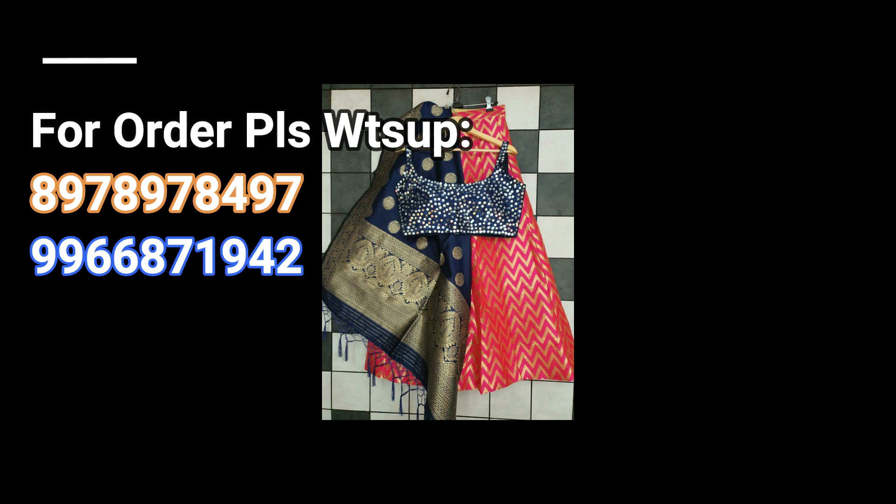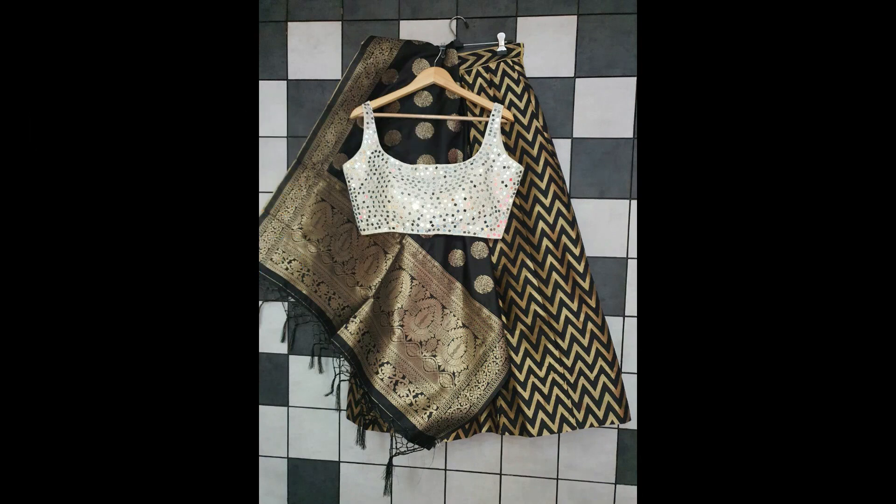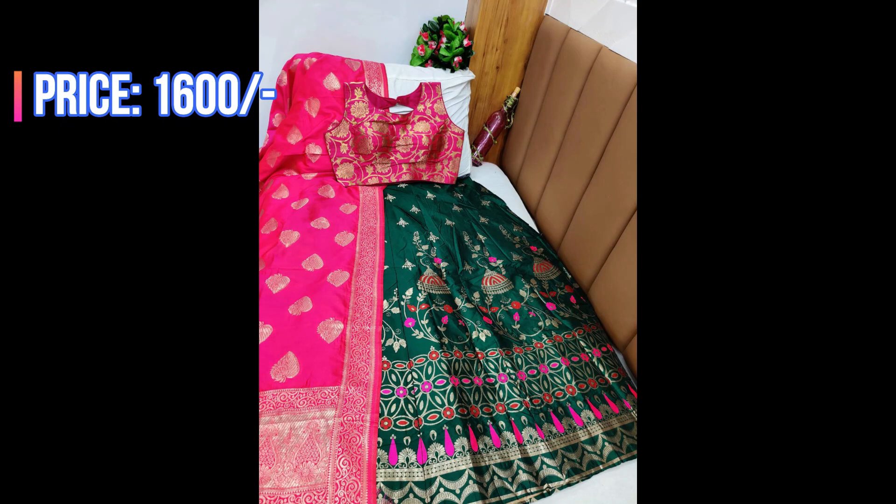See friends, this is a red with blue combination with beautiful dupatta. This is a black color lehenga with beautiful silver color blouse as shown in the pic. This is a green with pink combination — the entire lehenga will be in green color with beautiful designer lehenga. This is an orange-red color with dupatta and blouse. This is an orange with green combination.